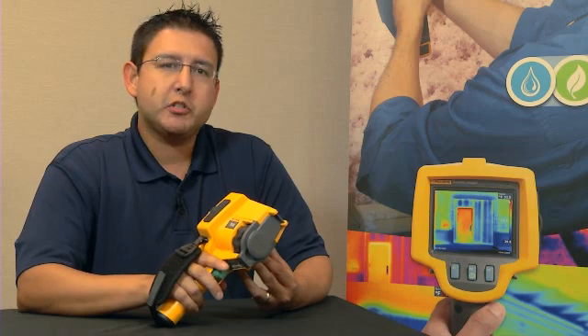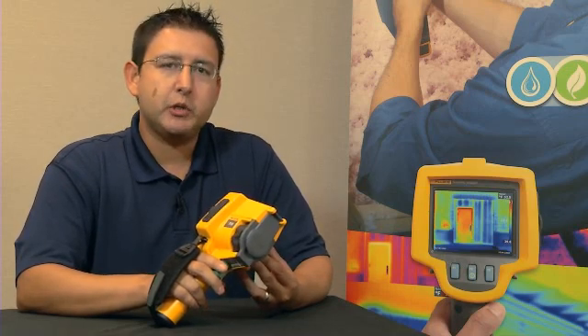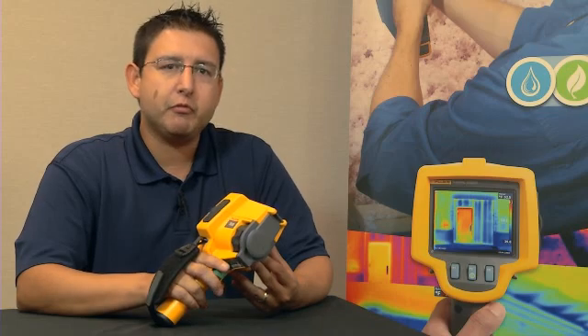Every Fluke TIS comes with a free, powerful, yet easy to use software package, which we call SmartView. SmartView allows you to collect, edit, and analyze images, and more importantly, allows you to create a professional-looking report with the click of one button.